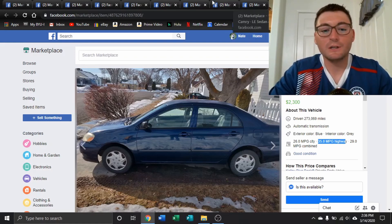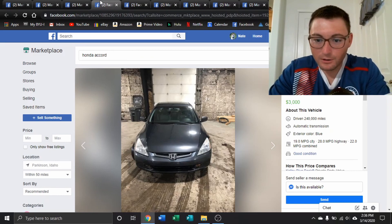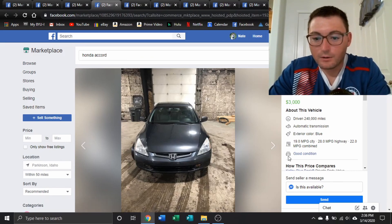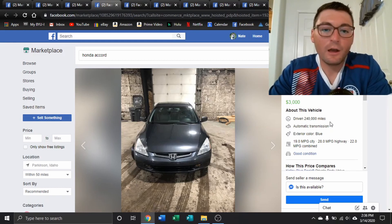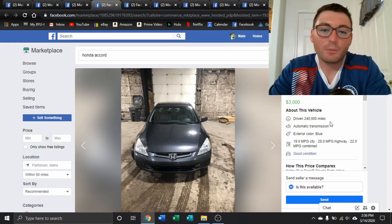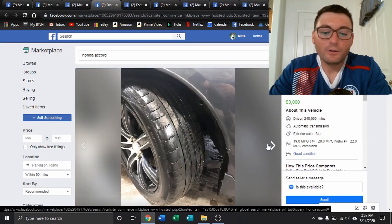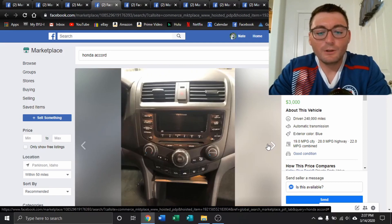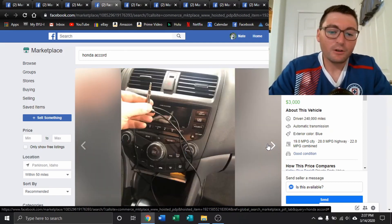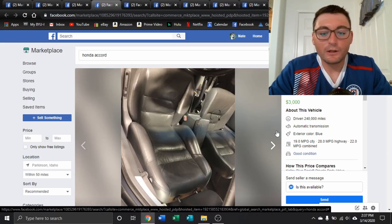I also recommend the Honda Accord. Here's an example — a 2005 Honda Accord for under $3,000 that's been driven 240,000 miles, which is why I highly recommend the Honda Accord as the most reliable vehicle you can pick up on a budget. Do they hold their resale value? Yes, they do. Honda Accords are very consistent in their quality and very comfortable cars to drive and ride in. They're not as bare bones as the Toyotas, but maybe a bit more so than the Nissan Sentras and Altimas. But the Honda Accord is still very, very reliable and very comfortable.